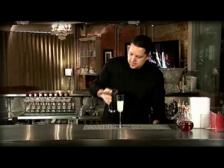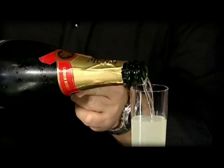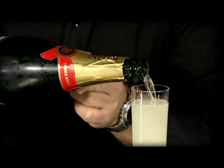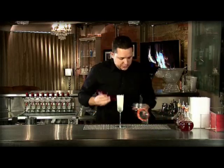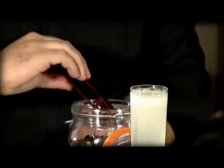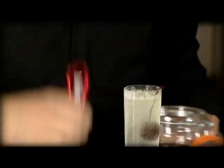And then very simply, just top it up with some lovely bubbly and just going to liven up this whole cocktail. And lastly, just for garnish, a nice little cherry that's going to add to the look, but also add just a little sweet touch at the end.